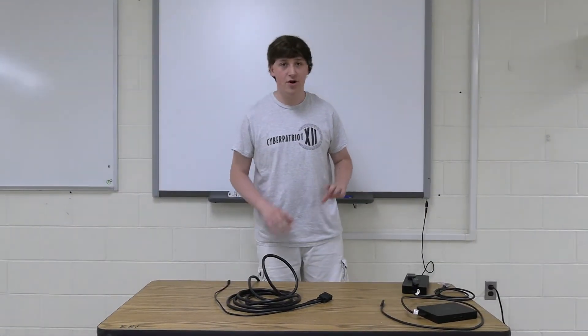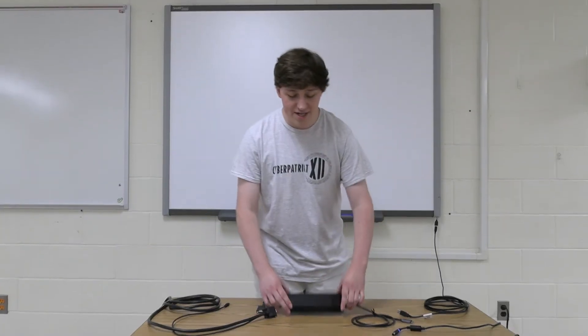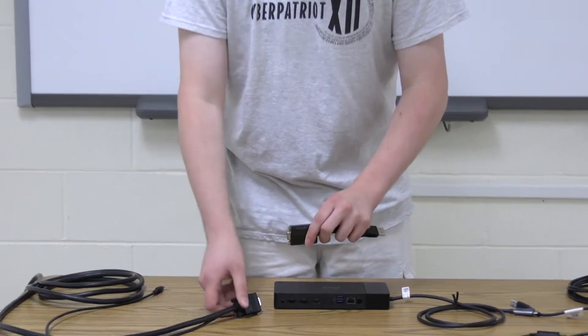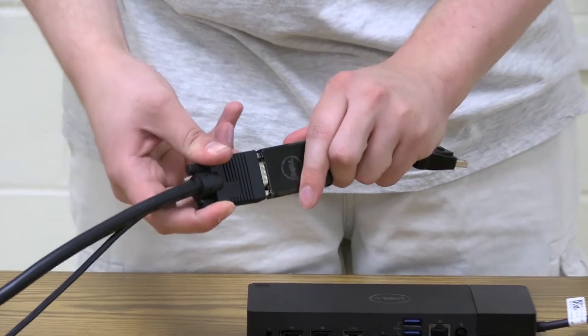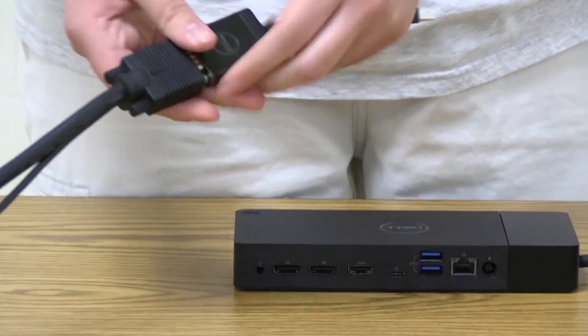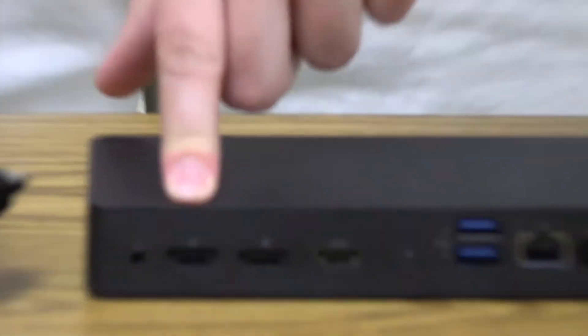Next I'm going to show you how to hook all of this up to your docking station. If this is your docking station, then you're going to need to plug this adapter into this VGA cable. Make sure to tighten the screws. And then this piece here plugs into that spot right there.